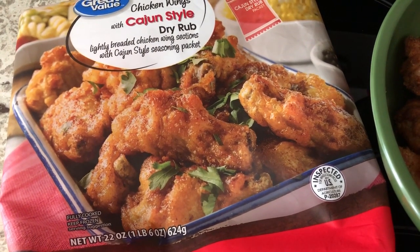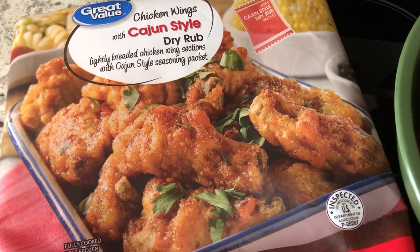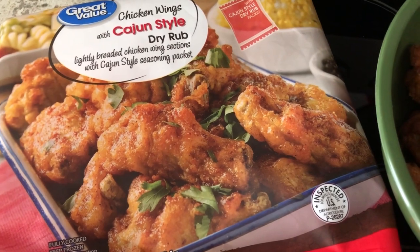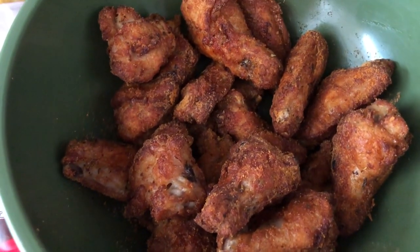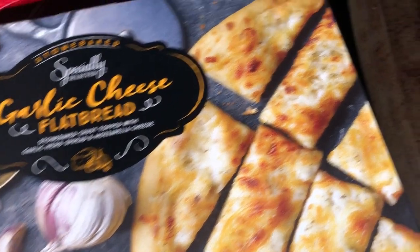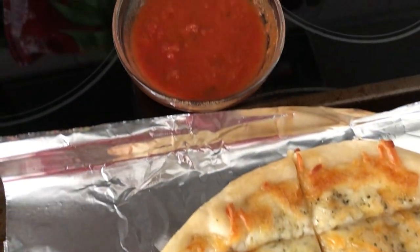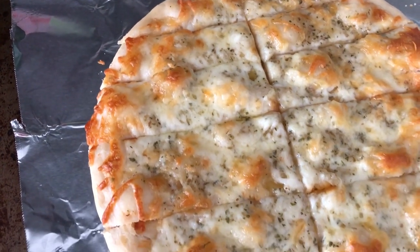For dinner tonight we're having a quick and easy freezer meal. I have these wings from Walmart — I've bought them before but it's been a long time. I made them in my air fryer using less than half of the seasoning packet that came with them, and they're really good. We're also having some garlic cheese flatbread from Aldi — we really like this one. I'm serving it with a little bit of marinara. This is what we're having for dinner tonight.